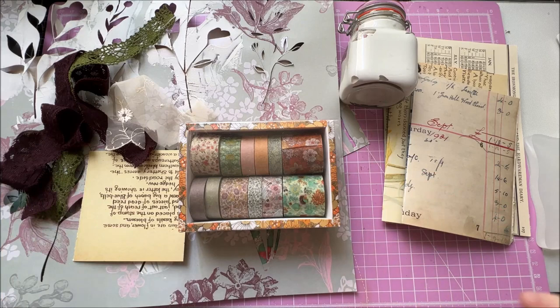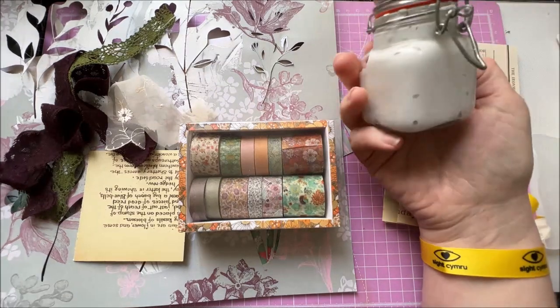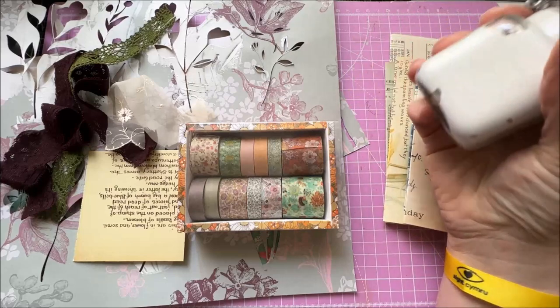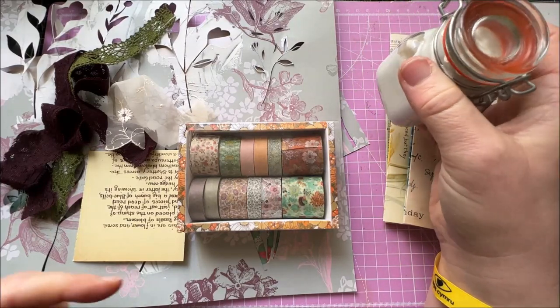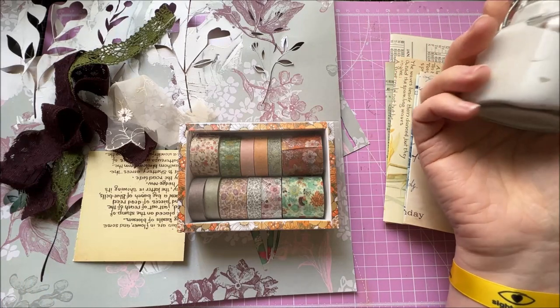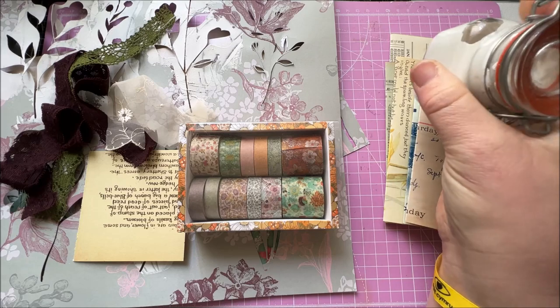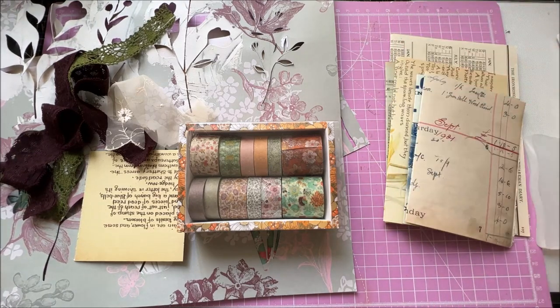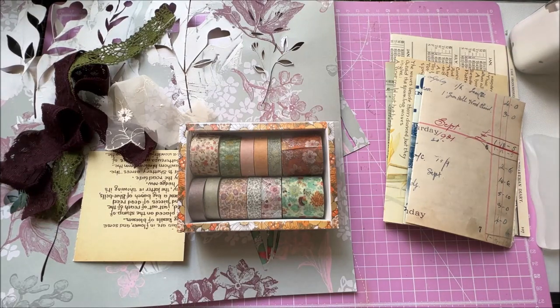It may be a complete disaster, it may look amazing, who knows? But if we don't try, we won't find out. So let's get to it. I've already got some texture paste made up here in my pot and I have a video where I've shown you how I made this — I'll link it below. If you don't know how to do it, it's really, really easy. You just need some talcum powder, some acrylic paint, and some PVA glue. That's going to be the basis of what we're using today.